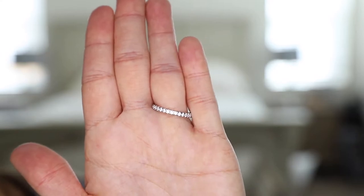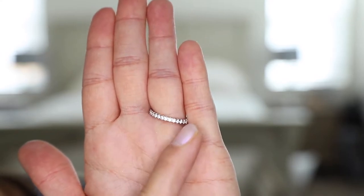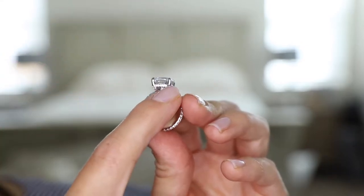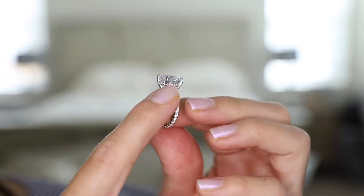I do like that there are diamonds across the back as well. I got this ring in a size 6 and it fits my ring finger perfectly. The setting also has tiny diamonds right here elevating the main stone.